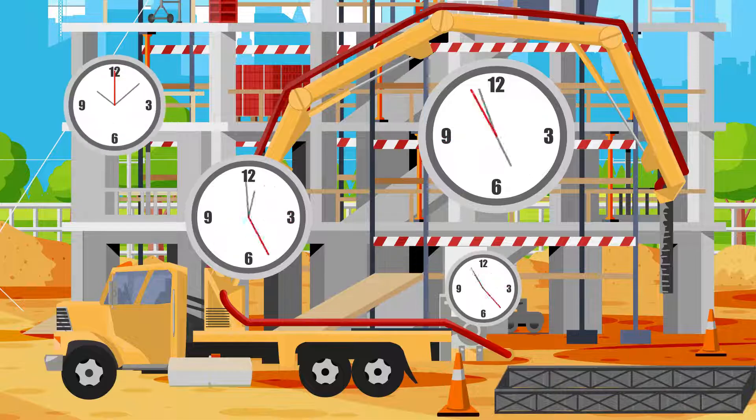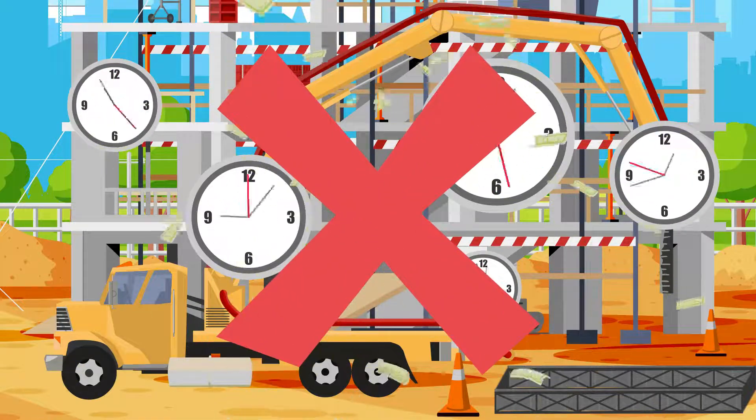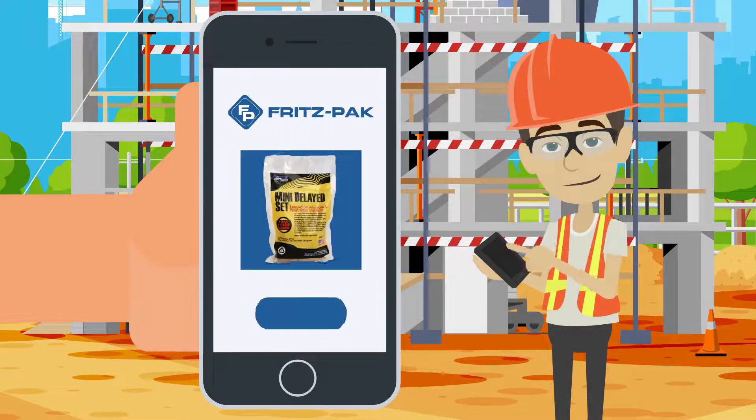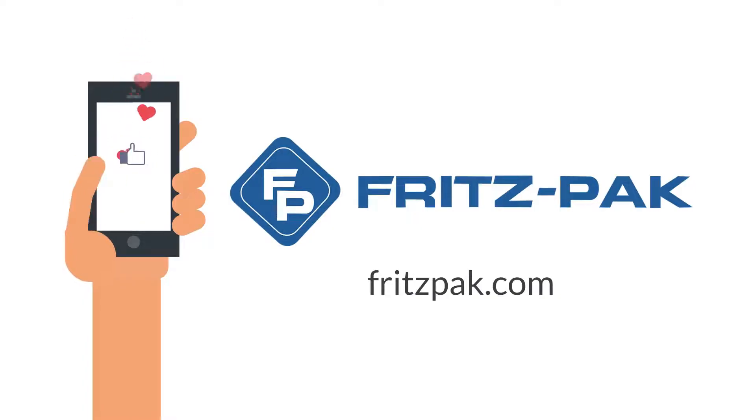Don't let a job site delay damage your equipment and cost you thousands of dollars in repairs. Go online to fritzpak.com to order Mini Delayed Set today. Don't forget to follow and like our social media channels for more information about how our products can improve your concrete.